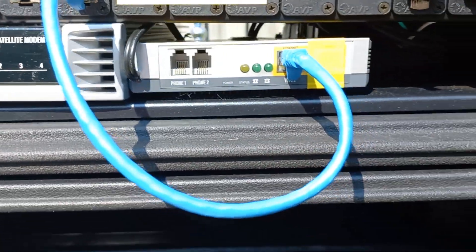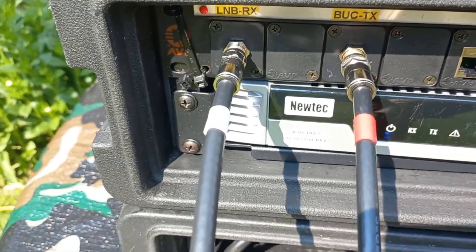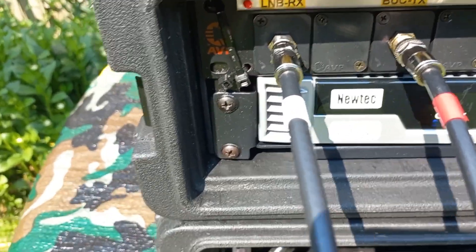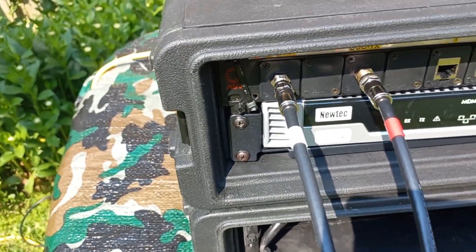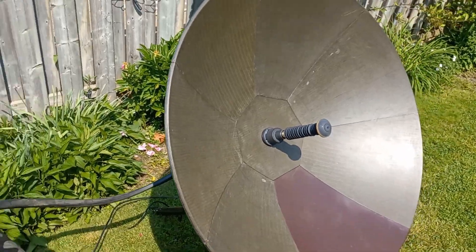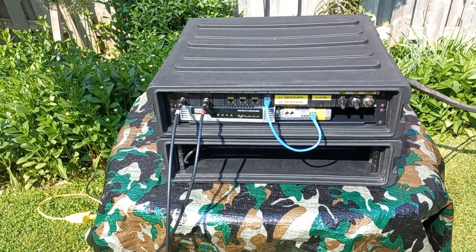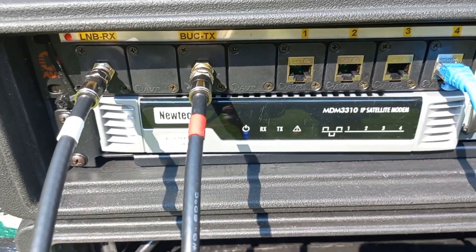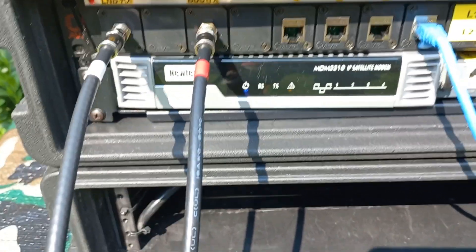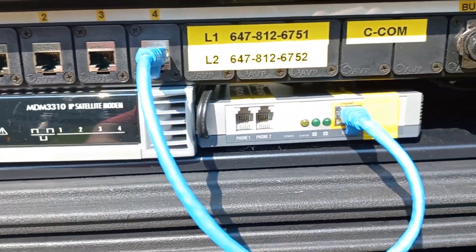One of the network connections is utilized by the VoIP adapter. The red connection is the transmit signal going to the BUC — these are our L-band signals. The white one is the downlink, coming from the LNB on the back of the antenna. The NewTech modem is a favorite of news organizations because it works with the NewTech dialogue system and is very good for video streaming.